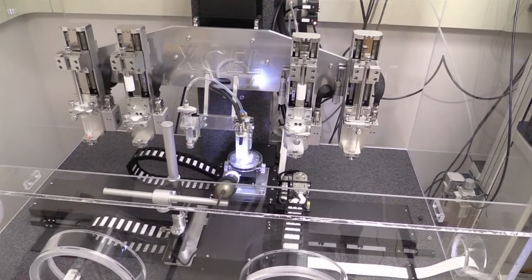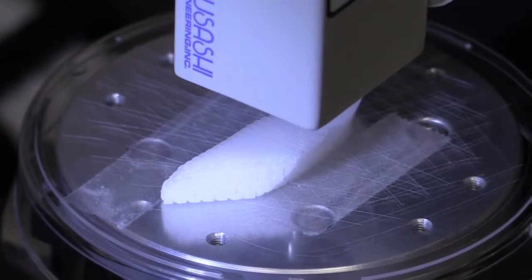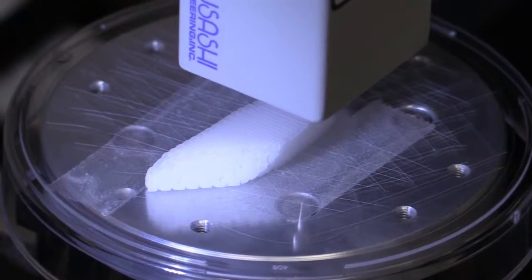One day, Atala says, using the patient's own cells to print full-size organs. The Armed Forces Institute of Regenerative Medicine funded part of the research. The team plans to implant the printed tissues in patients in the near future.